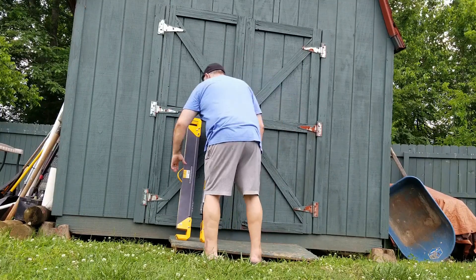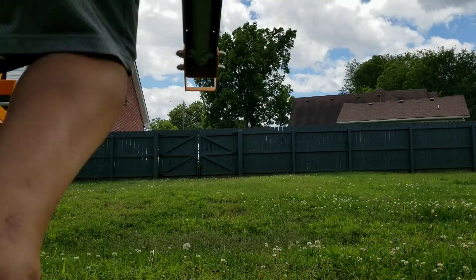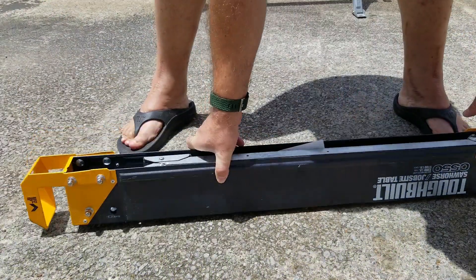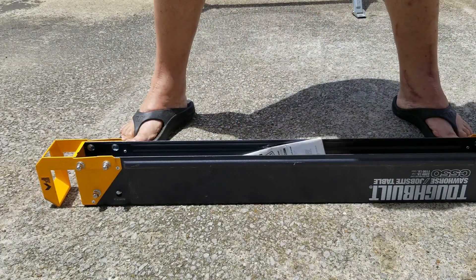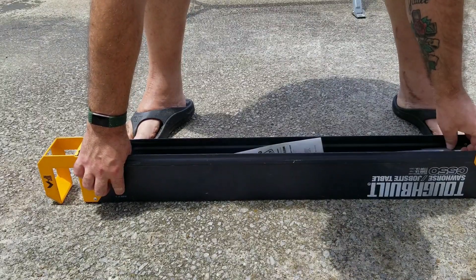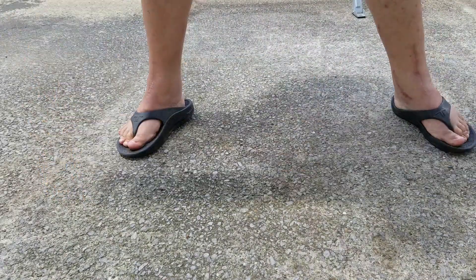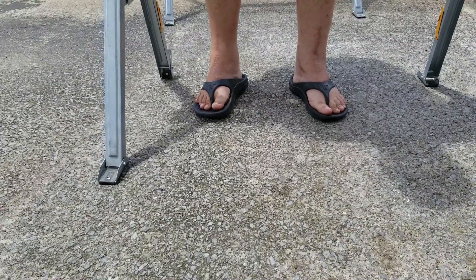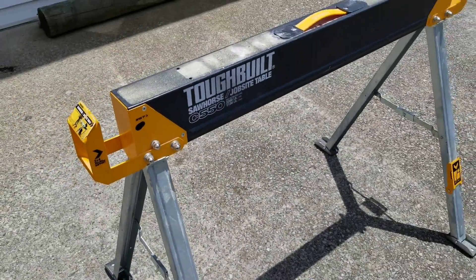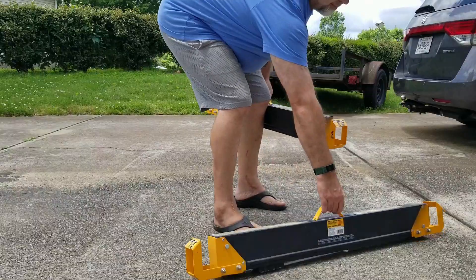I want to start by talking about the sawhorses you saw me working on before the tripod fell over. I have a couple of plastic sawhorses I've struggled with for years, but I recently came across these fold-up sawhorses from ToughBuilt. The legs fold up making transport and storage a breeze. They're rated to hold up to 1,100 pounds each, so they're good for virtually any job. I'll put an affiliate link below — no cost to you and it really helps support the channel.